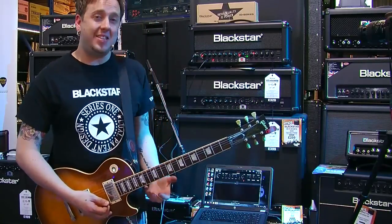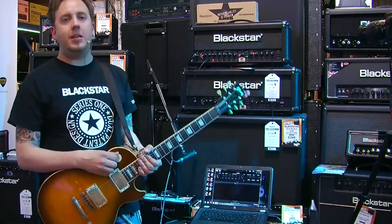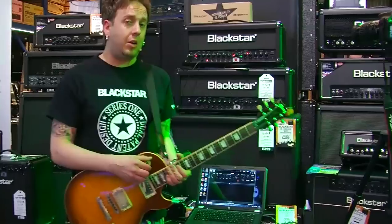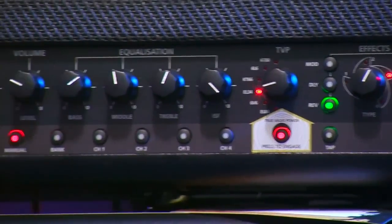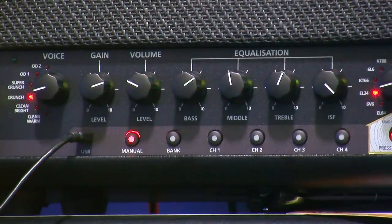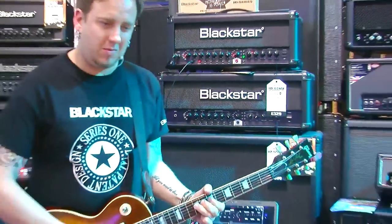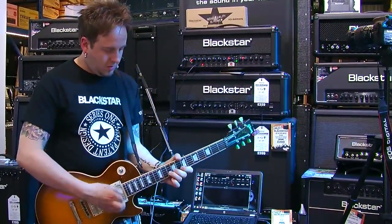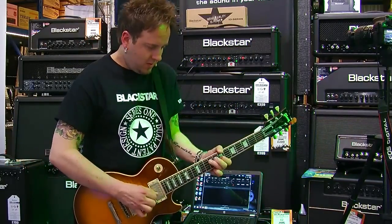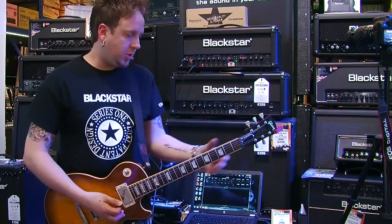If I go back to maybe something like a KT-66, you can look at some classy bluesy sounds. Think of players like Clapton, Peter Green, Billy Gibbons. If you're into that kind of vibe, KT-66 works really well — it's a very honky kind of sounding valve. So if I play you a nice lead break on EL34 it works quite nice, then switching to KT-66. Hopefully you can hear that subtleness — it's a nice kind of bluesy honk to it.